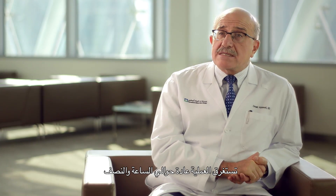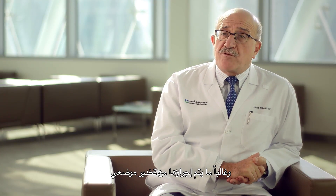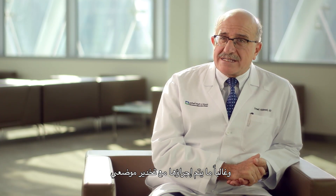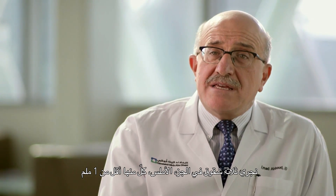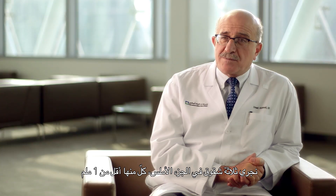The vitrectomy takes on average one hour and a half. It is mostly performed under local anesthesia. We make three incisions, each less than one millimeter, in the pars plana.